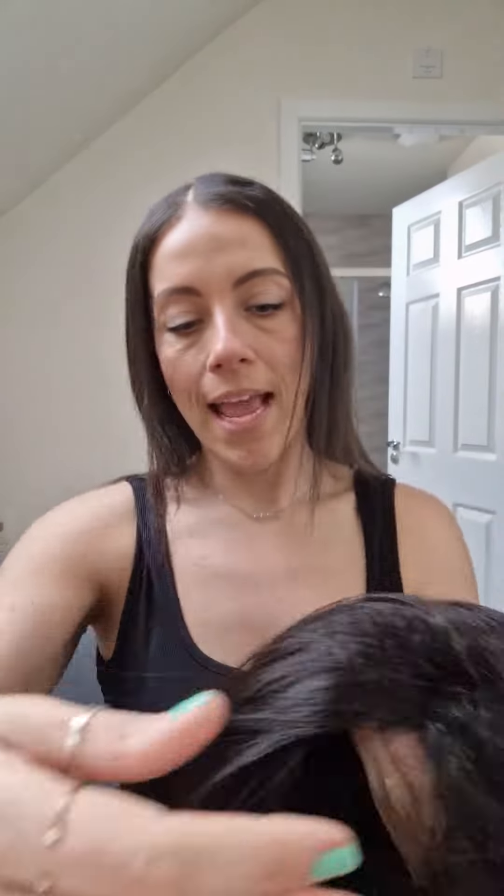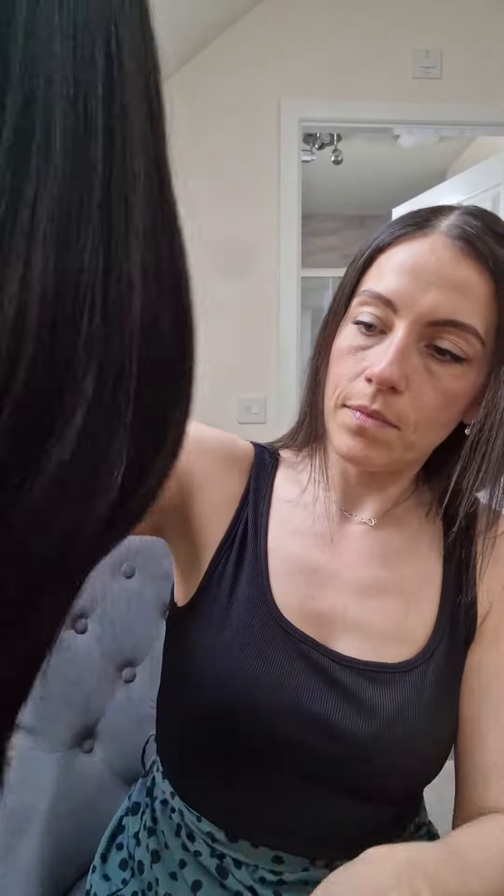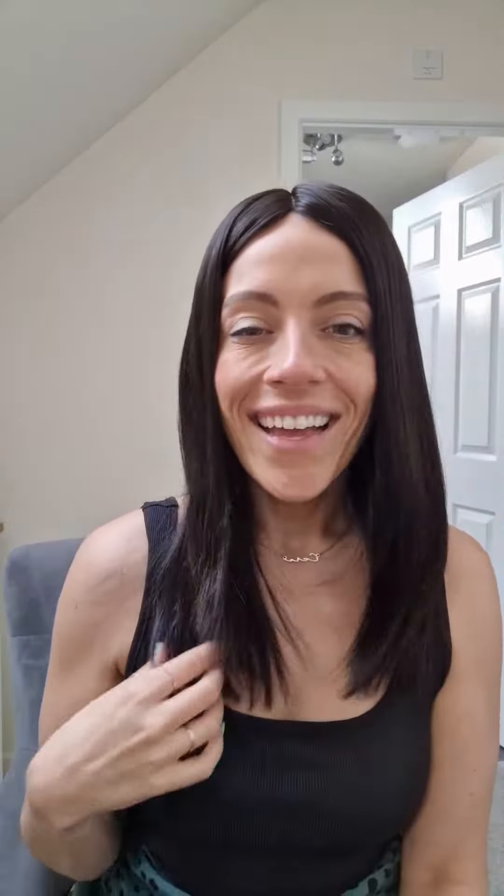First of all I like to go around and unclip all of the clips, then once that is done I go around and give the topper a really good brush from the bottom upwards so you're not ripping any of the hair. But overall I'm really happy with the Melanie topper.